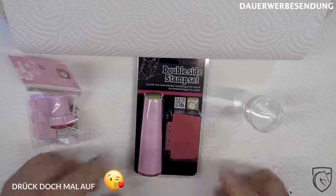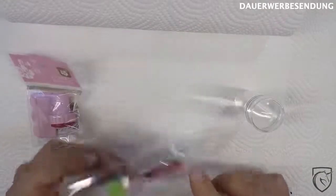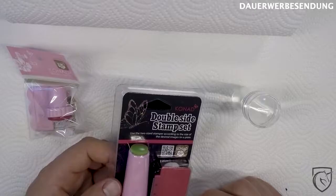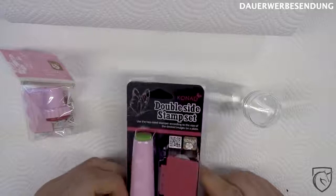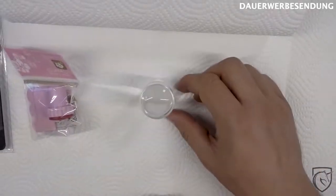Das wäre die zweite Variante, ein Tacken teurer, auch von Conrad. Hier haben wir einen kleinen Stempel und einen großen Stempel. Mit dem kleinen Stempel lässt sich schon mal super zielen, auf jeden Fall besser als mit dem anderen Teil. Der Schaber ist in der gleichen Qualität, das dürfte auch super funktionieren. Aber den, den wir heute benutzen, ist der hier.